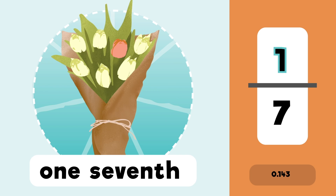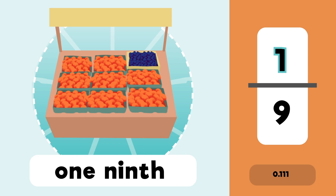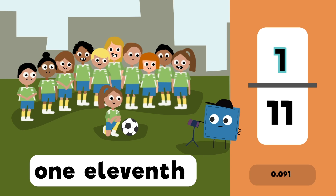One fifth, one sixth, one seventh, one eighth, one ninth, one tenth, and one eleventh.